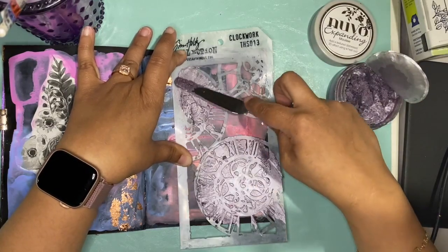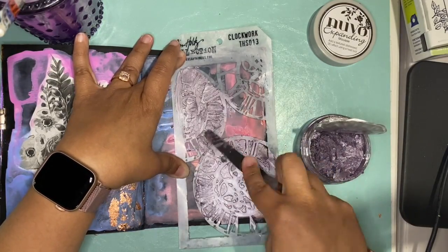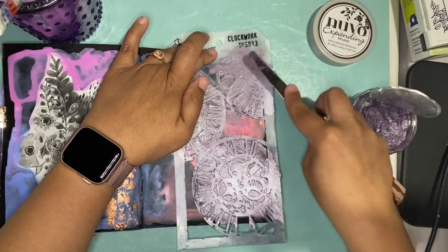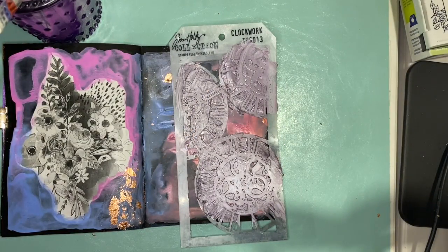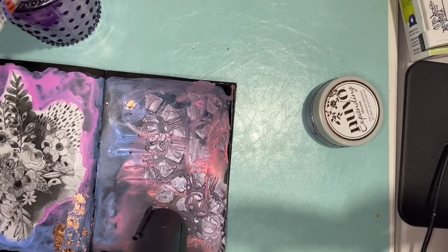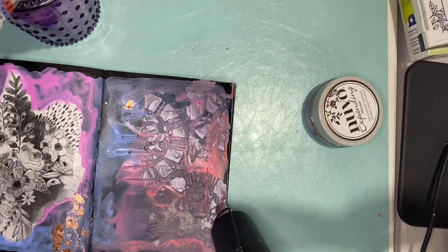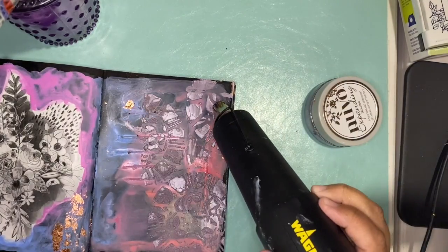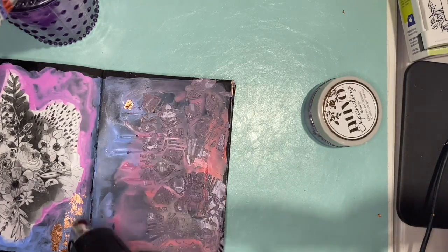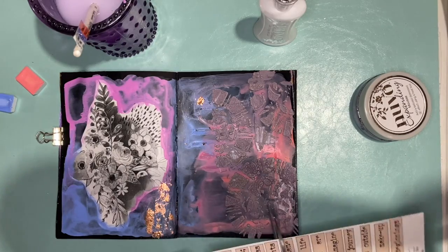I will tell you — holy cow, this stuff is pretty darn cool. You smear it through your stencil or however you want on your page, and then you heat it with a heat gun — you do need a heat gun for this. It's called expanding mousse; I will link to all of these products below. You can see how it's bubbling up, and in the pictures at the end of the video you'll really see the cool effect. It was amazing — I feel like I need to go buy more of this stuff.